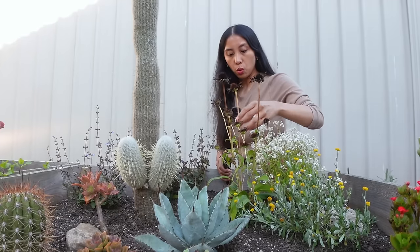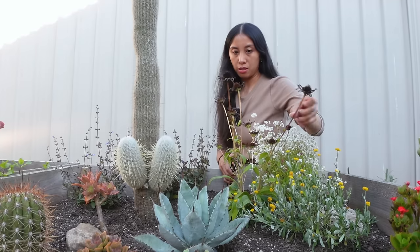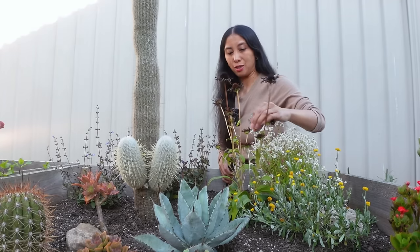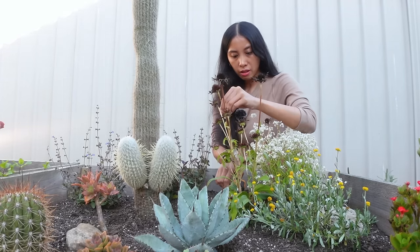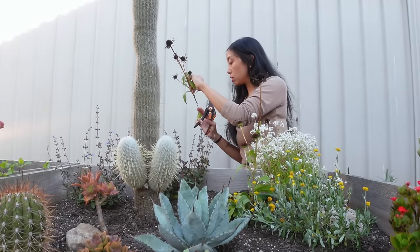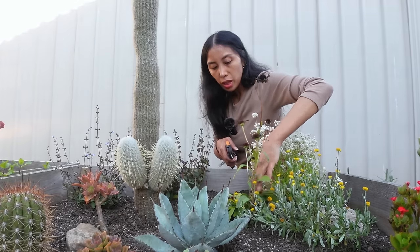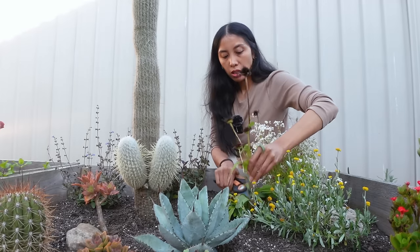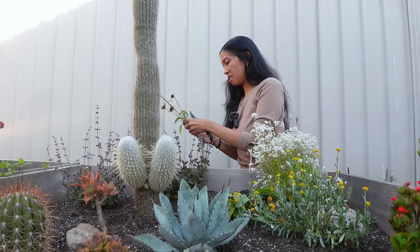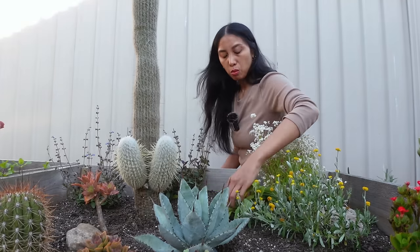I am probably going to cut these all the way pretty much down to the base. All of the blooms are spent on each stalk and there are no new buds anywhere. I put this here so that there could be flowers right next to this thing, but anyway — just have to wait for next season. There was a new stalk forming there — oops. There's a new bloom here, so we're just going to chop right above it. This is Trixie. I am so freaking clueless. I've never worked with Echinacea before — if I cut it back, is that it until next spring? Who knows.